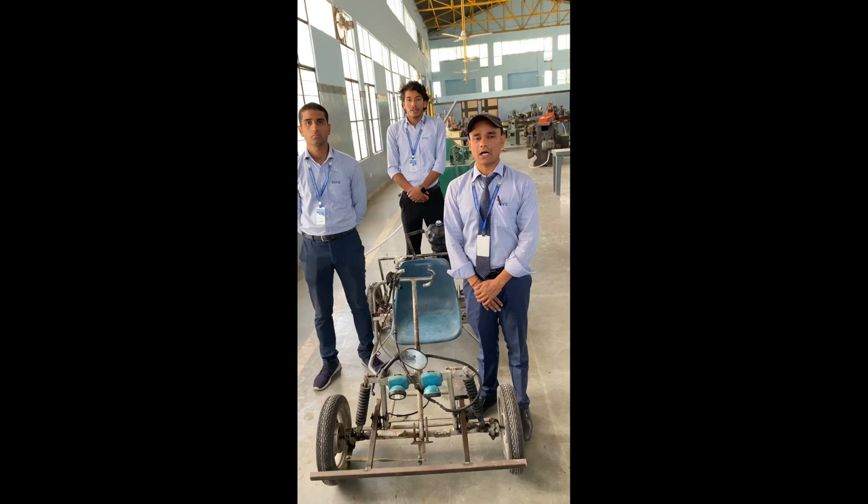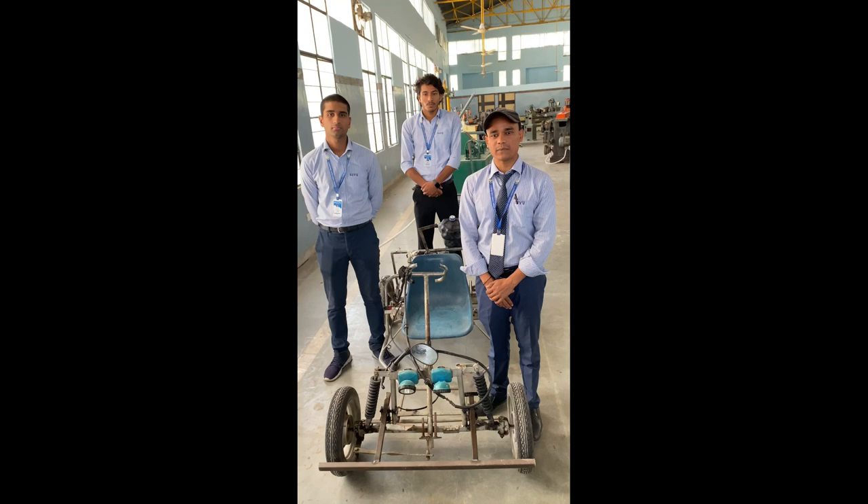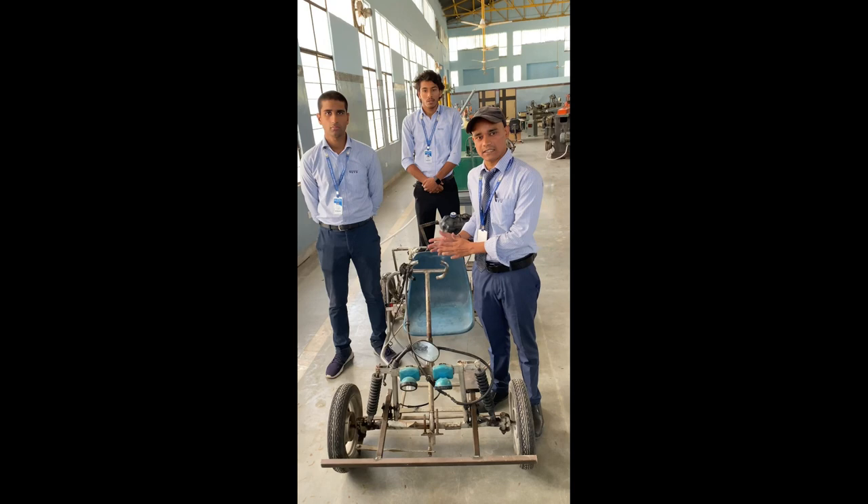Hello everyone, I am Rajneesh Kumar along with Rishabh and Inshaan. We are students of Suresh Gyan Vihar University, studying in the sixth semester B.Tech in Mechanical Engineering. Now Rishabh and Inshaan will brief you about the project.